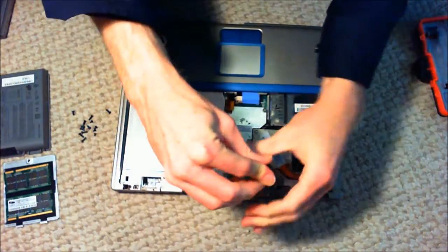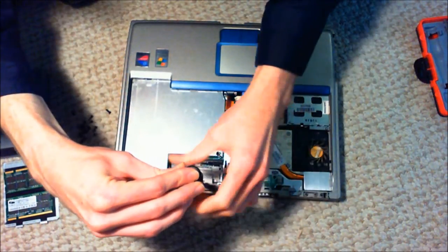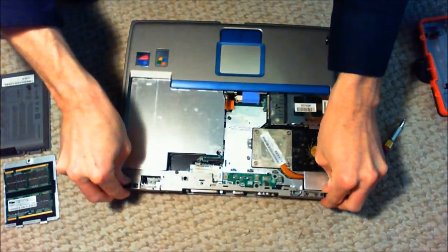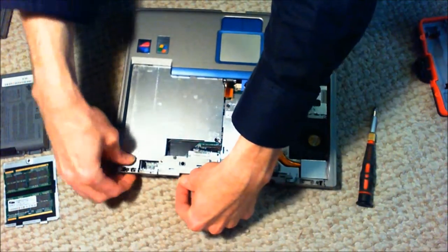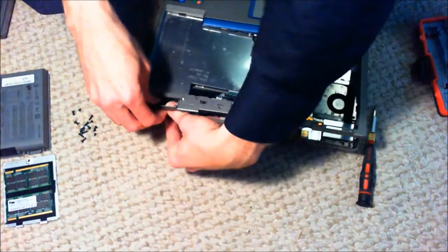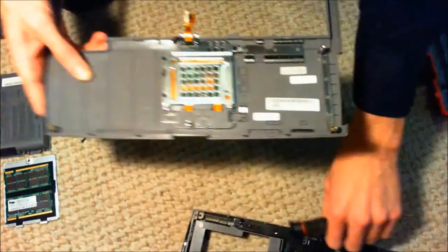To get the top of this casing off, we just need to take out these last screws that are hidden inside here — looks like it might be three screws. Three indeed. And then you can see the touchpad is just contained by a couple of screws here as well, so I'm going to go ahead and just remove those.